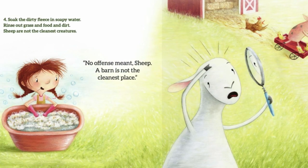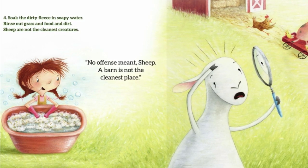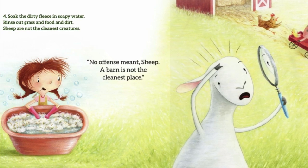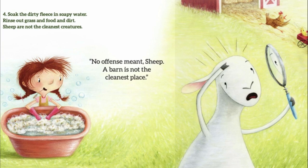4. Soak the dirty fleece in soapy water. Rinse out grass and food and dirt. Sheep are not the cleanest creatures — no offense, sheep. A barn is not the cleanest place.